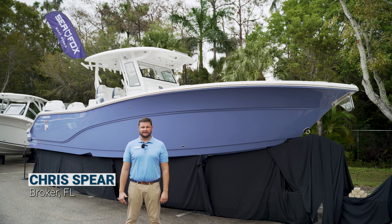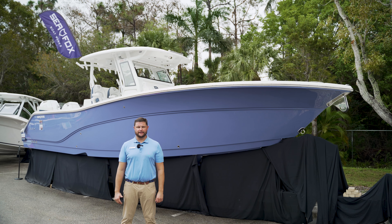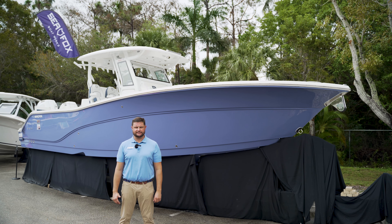Hey guys, this is Chris with Sandy Hook Yachts, and I'm going to take you through a walk-through of our 328 Commander center console with CFOX.